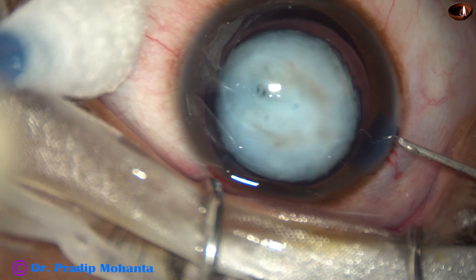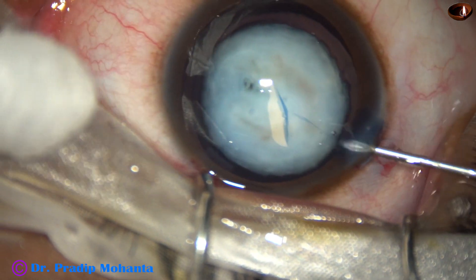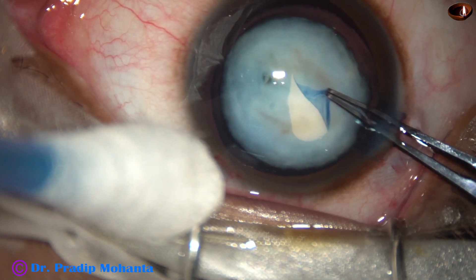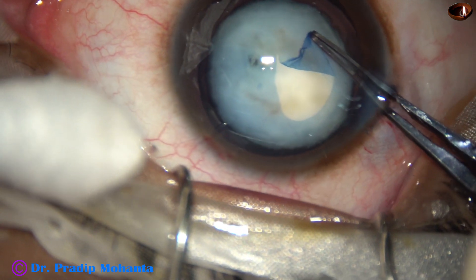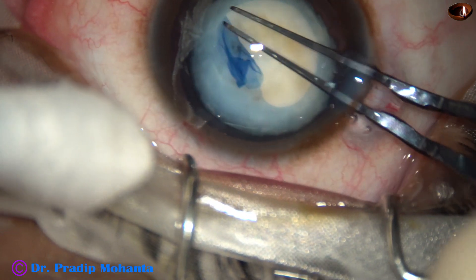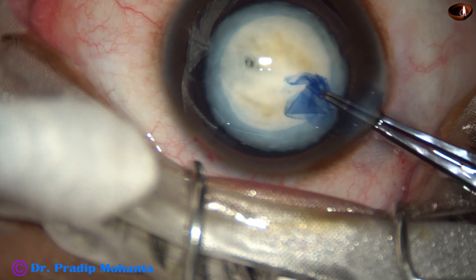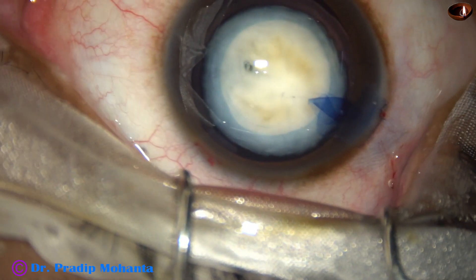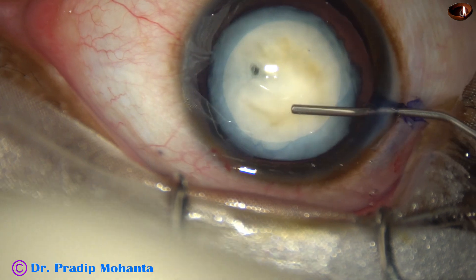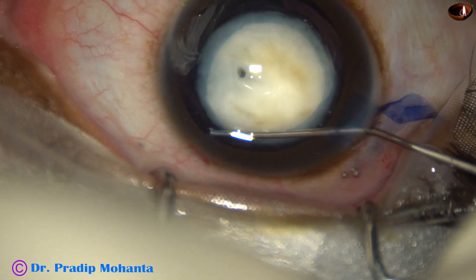Viscoelastic is applied to fill up the anterior chamber. And now a big incision on the anterior capsule with a sharp needle. Now I take the capsulorhexis forceps, hold this capsular tag, and do a rhexis of about 5 mm, going all around. Young patient, so the zonule is okay. Now hydrodissection is done at two or three places.